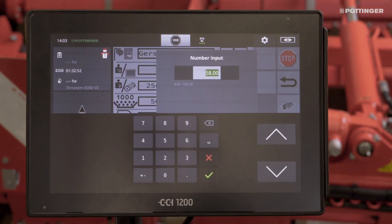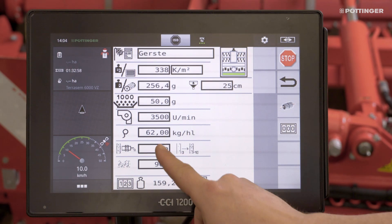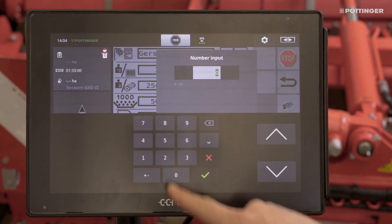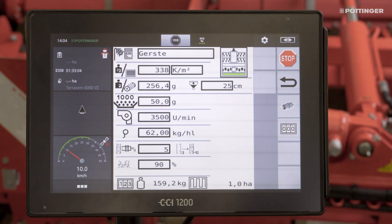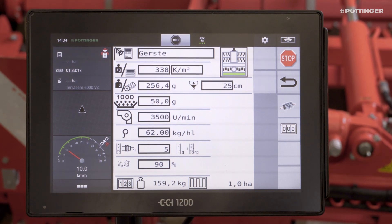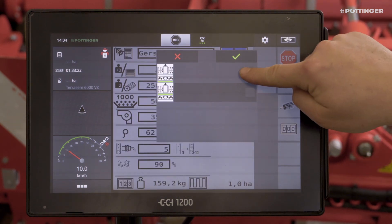The hectolitre weight can be set separately and is required for selecting the right metering wheel. If seed flow sensors are fitted, they are adjustable from 0 to 10. 0 corresponds to a high sensitivity, e.g. for oil seed rape. 10 corresponds to a low sensitivity, e.g. for beans. The quantity applied and the area sown are also displayed below. Don't forget the placement point of the seed or fertilizer for correct monitoring of the injector valve.